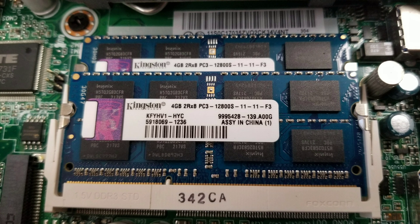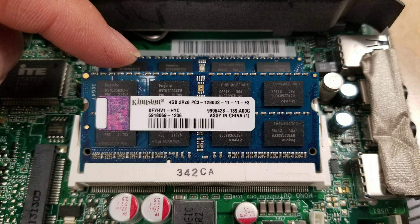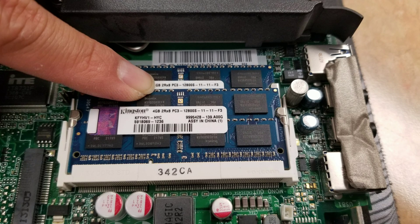And last but not least, the RAM. As you can see, it's PC3-12800S. To remove it, just pull the tabs to the side and the RAM will pop up just like this, then you can pull the stick of RAM out. To put it back, just put the RAM back in at an angle like this, then put pressure on it down and the clips should go back over the top of the RAM.